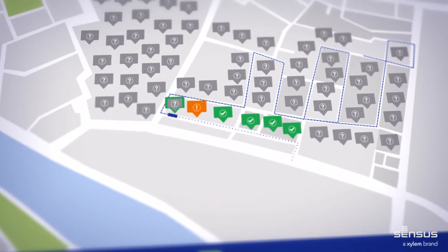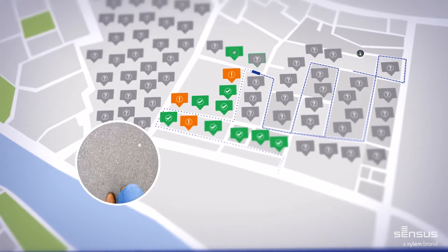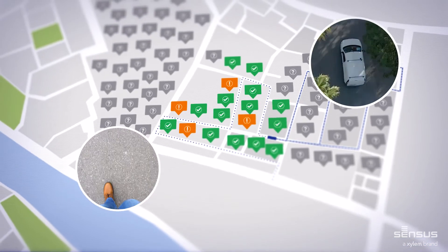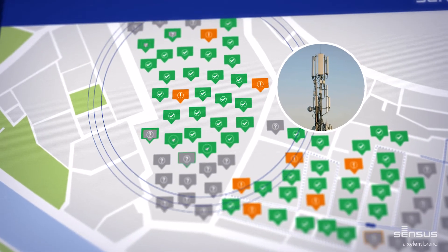Reading the meter's consumption data and meter status was never so efficient. Just walk or drive by and collect everything you need to know. Manual reading and fully automated readout via small fixed networks is also supported.